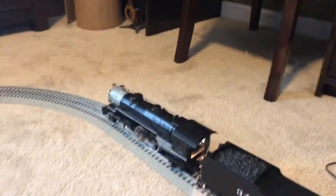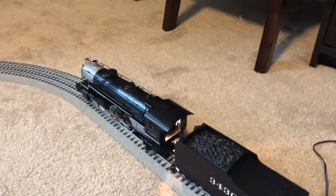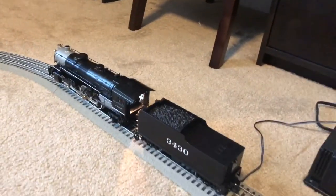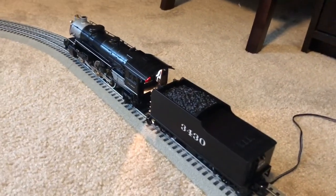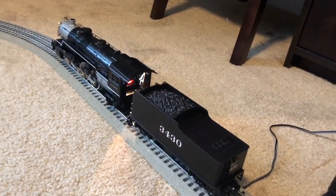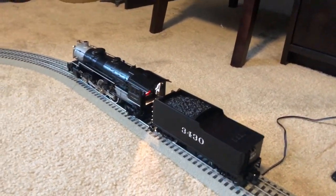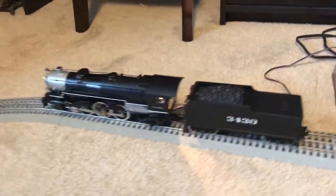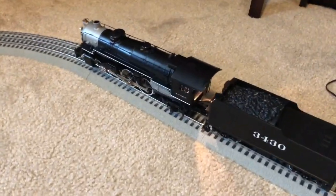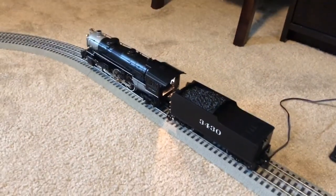Let's listen to the engine's whistle. This engine does have digital sounds — I forgot to mention that. Here's the bell. It has very nice sounds in my opinion. It is a very, very good engine. Without further ado, let's get it running.